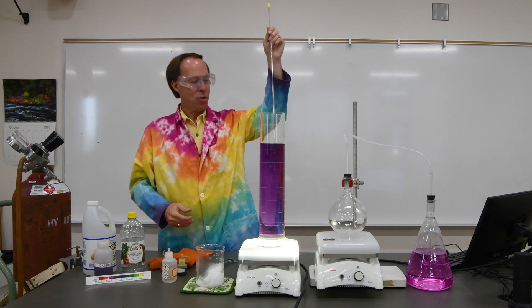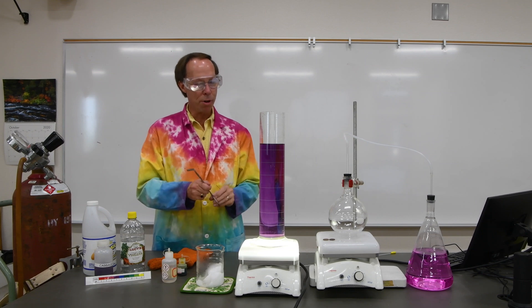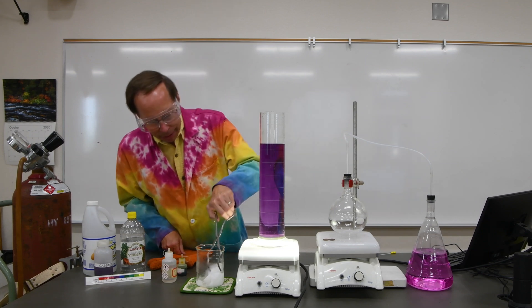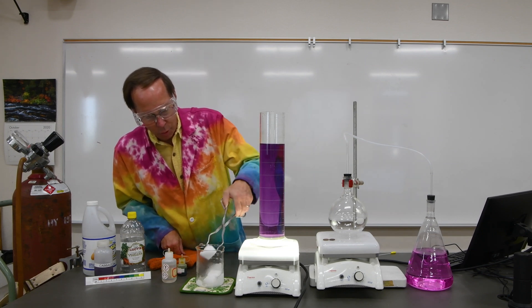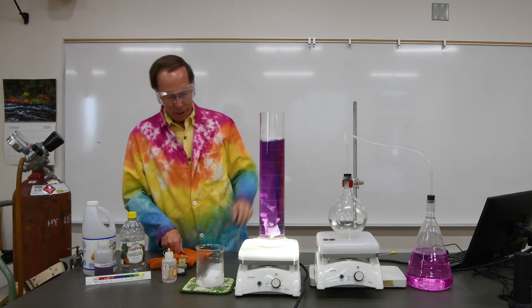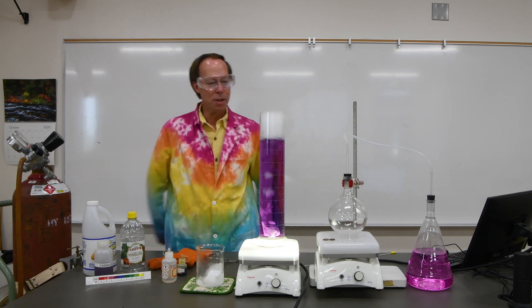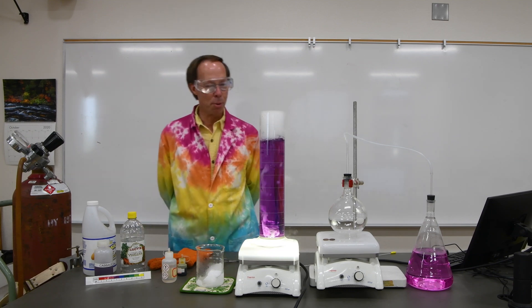Dry ice is simply frozen carbon dioxide. And when carbon dioxide dissolves in water it forms carbonic acid. So let's go ahead and put a piece of dry ice into our container here and watch as the pH slowly drops and the colors begin to change. It starts out with a lovely purple color.